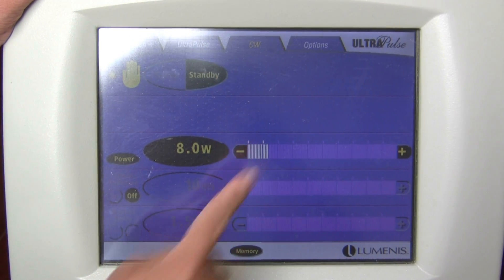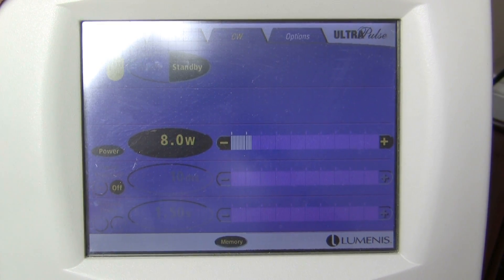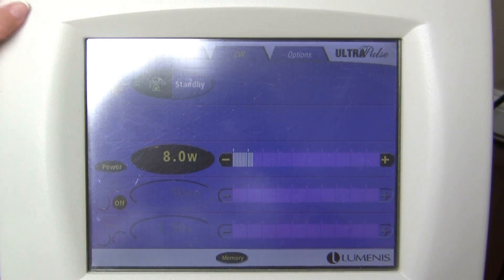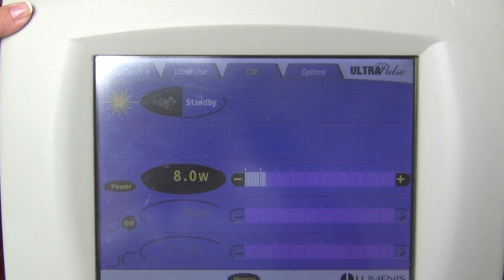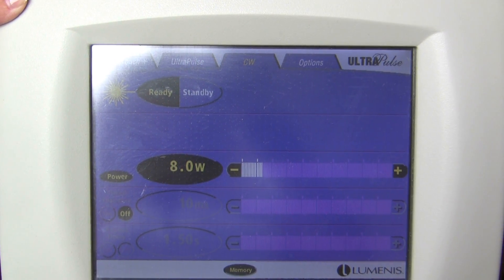If the doctor is in the middle of a surgery and wants the power up or down, just use the plus or minus sign to get it to the desired number. Then when ready, hit the ready button — that will allow the doctor to use the laser with the pedal.